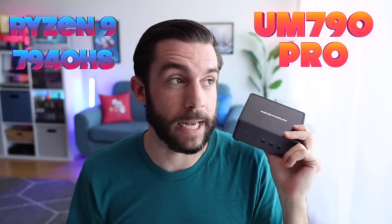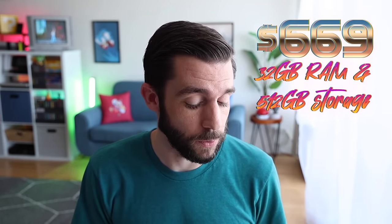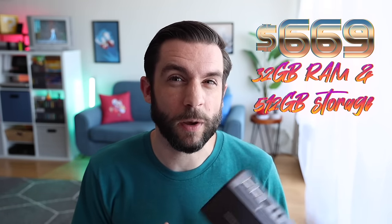Hey everybody, this is Rust from Metro GameCore. Today we're going to review another mini-PC — this is the UM790 from Minis Forum. It has a 7000 series chip inside, the 7940HS, similar to what you'd find in the ROG Ally or the GTR7 from B-Link. However, this one has some different features, a different power profile, and also comes in a little bit cheaper than the B-Link one. We're going to look at this and compare it against the GTR7 for those looking at higher-end mini-PCs.